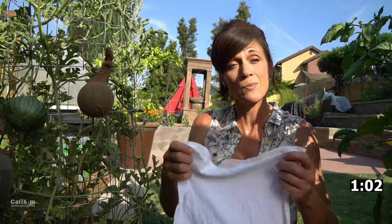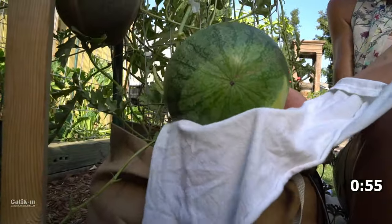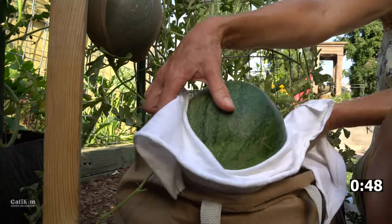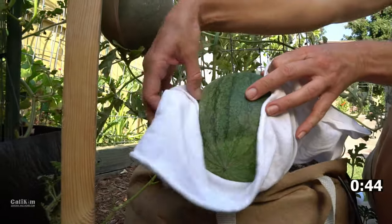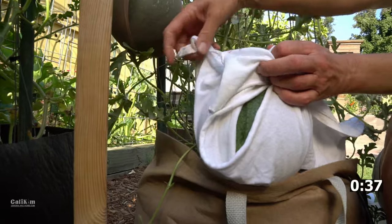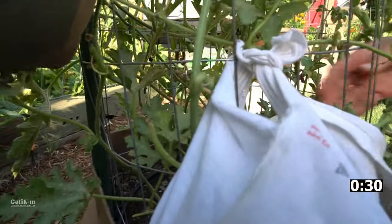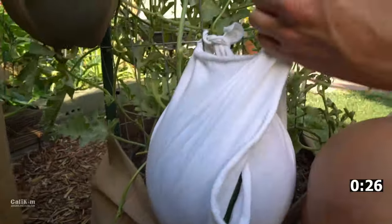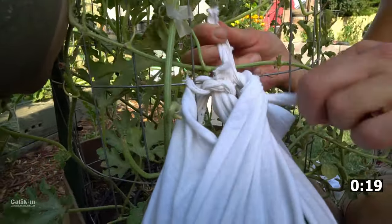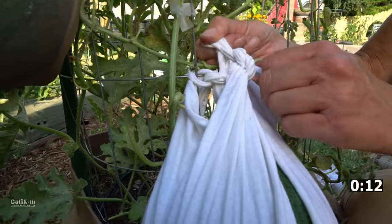Next, use your piece of old t-shirt to support a watermelon that's a little bit larger. I'm just going to place my t-shirt very carefully under my watermelon. Take two opposite corners and tie it to the trellis, then take the other two opposite corners and do the same thing. This will give you a nice, sturdy support, and the t-shirt will also stretch to accommodate the watermelon as it grows. This also serves a dual purpose because it will protect your watermelon against the pests that like to come out and eat them right as they get ripe.